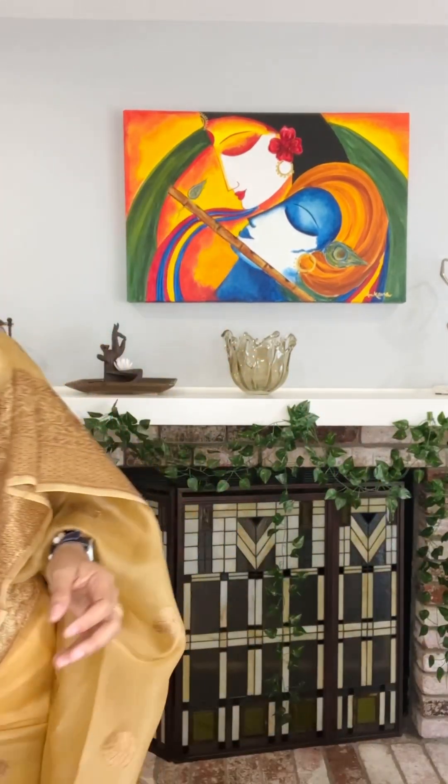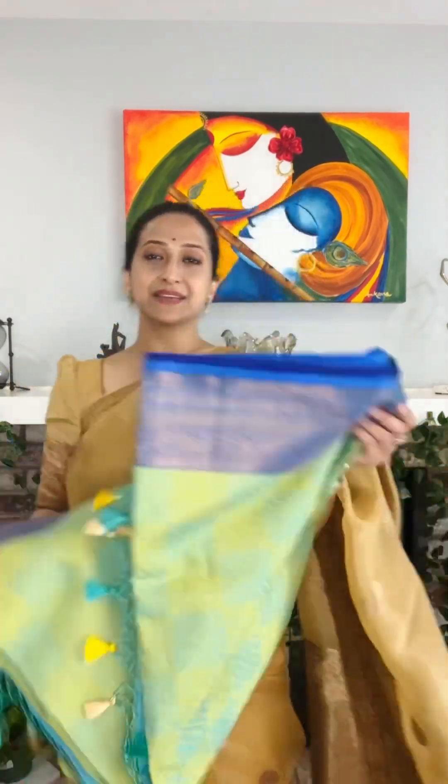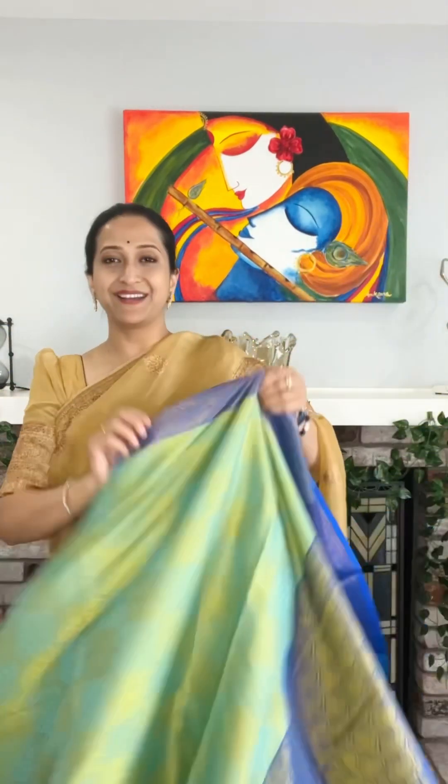With this we have a blouse piece included, and this one is also 85 dollars. Again, these are beautiful fabrics — very body-friendly, they won't give you any rashes or anything. And this is another very beautiful color — look at this very unique design that has been done for this one.